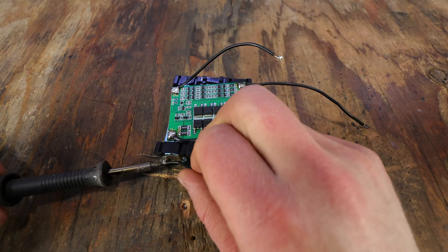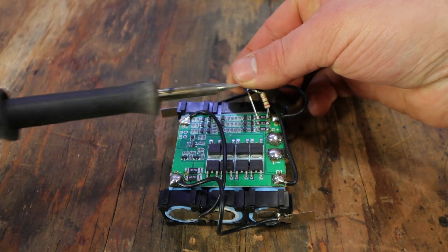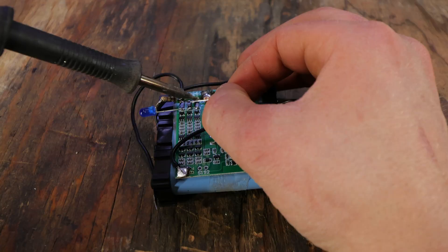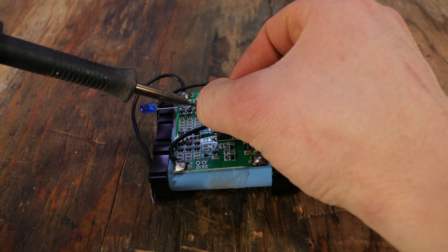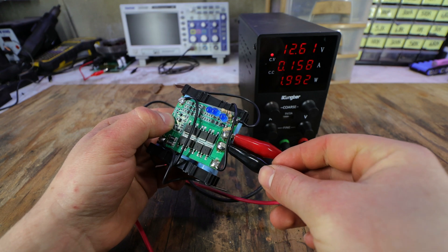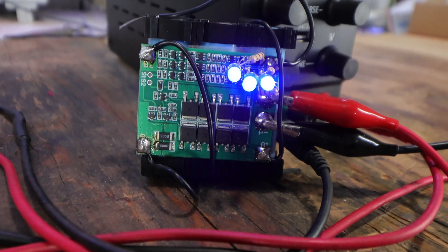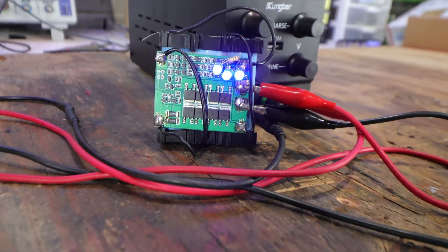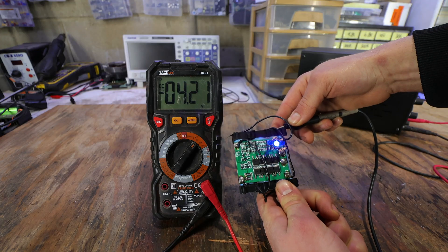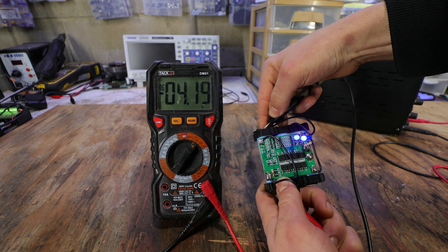To demonstrate this, I'll connect the 3-cell BMS to our little battery pack, and I'll also hook up a resistor and LED in parallel to see the balancing happen more visually. I'll hook up my adjustable power supply and wait for the LEDs to turn on. One of them just turned on — this cell is not going above 4.2 volts, and should stay like that until all the batteries are fully charged. All three cells are reading about the same voltage, which will ultimately prevent the battery pack from catching fire.